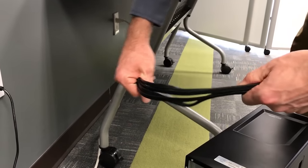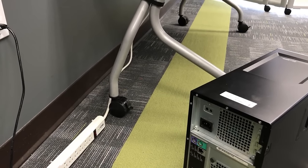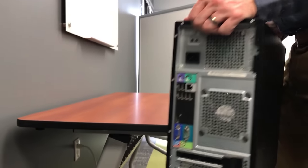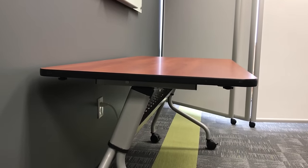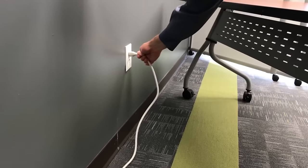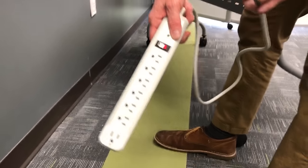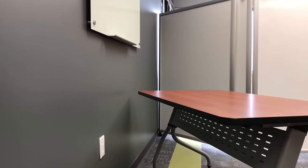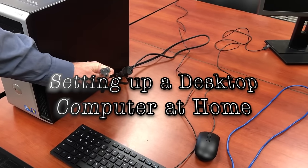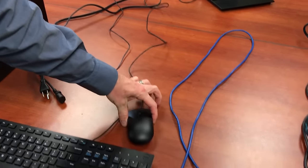You could wrap the power cable around the computer like you did with the monitors, but either way works. Then cart it away — that's the power cable, keyboard, mouse, and ethernet cable all packed up.